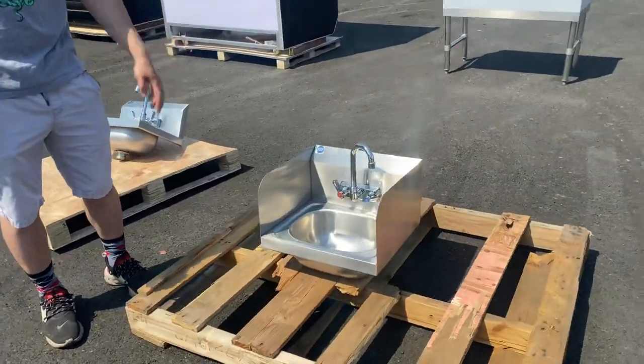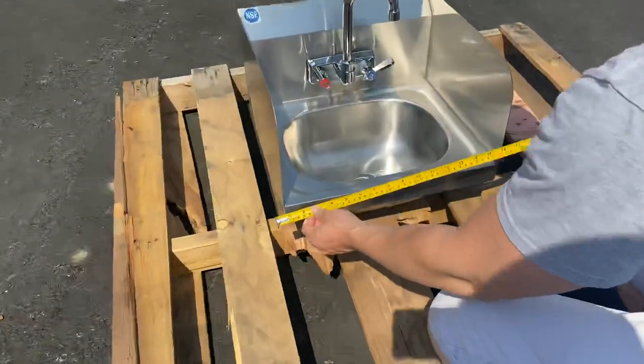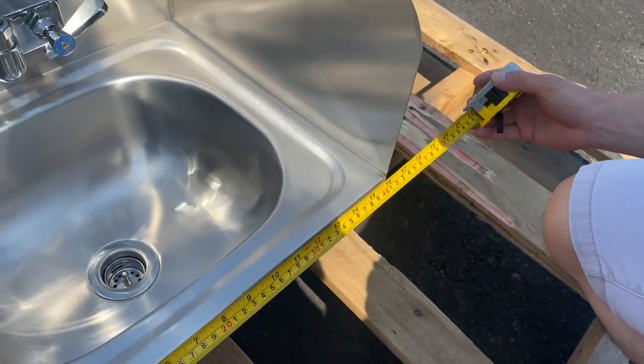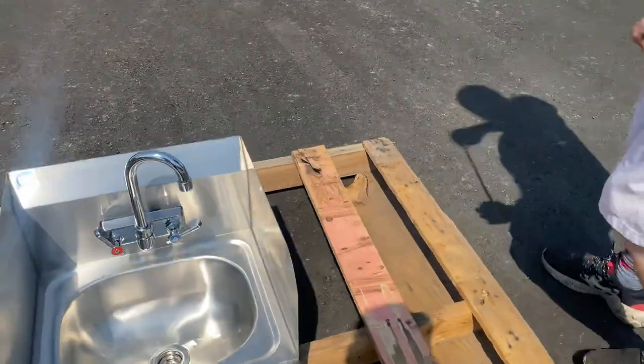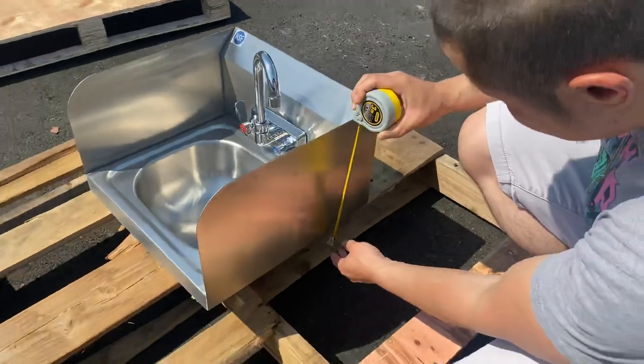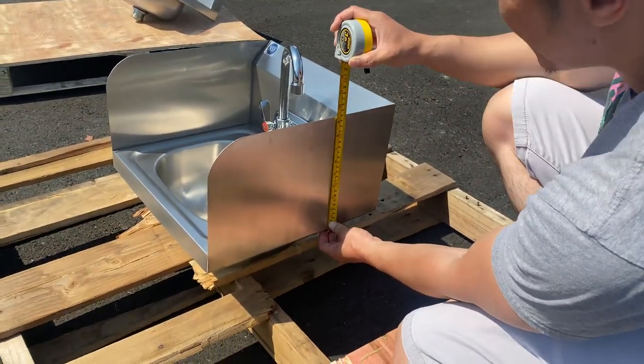15 inch hand sink with two side splashes. First, the dimensions: the length is 15 and three quarter inches, and the height from the bottom to the top of the guard is nine and a half inches.